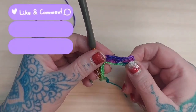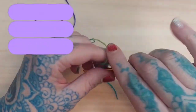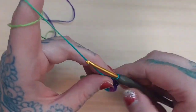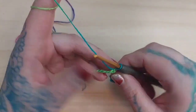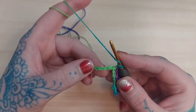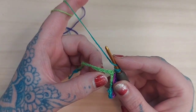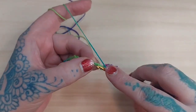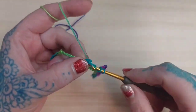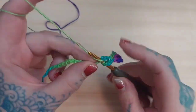I understand it looks a little sloppy and it doesn't look like this is going to work out at all, but hang with me — you'll be surprised at how well it actually does work out by the time you're finished with the process. So again, I'm going to do my next set of trebles. I'm going to yarn over my hook twice, skip the next three chains, and insert my hook into that fourth chain, then work my treble and the next treble in that same stitch.